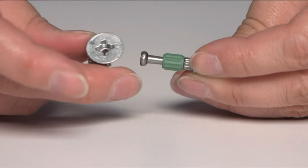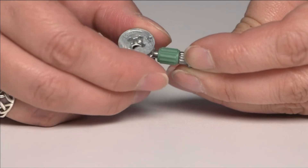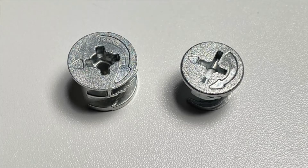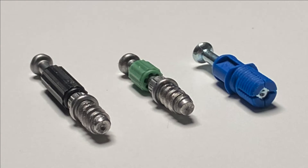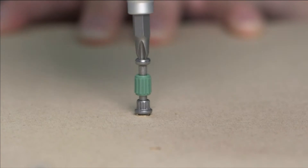The cam and connector system is a durable way to connect pieces and eliminate the appearance of screws. The cams and connectors work together and are very strong and easy to use. Here's how it works. There are three types of connectors that we use.